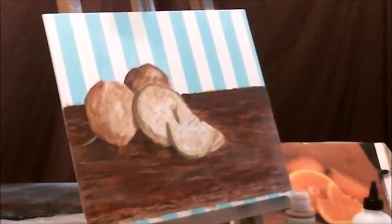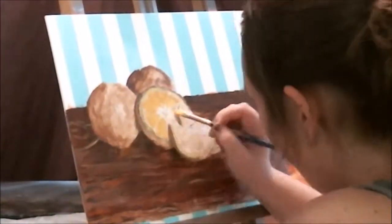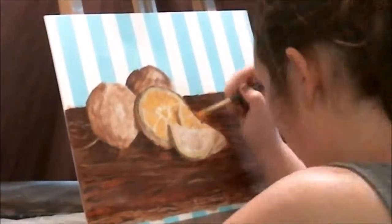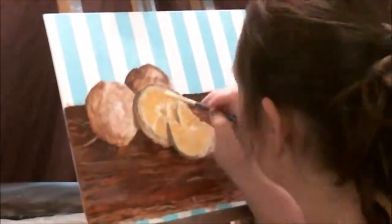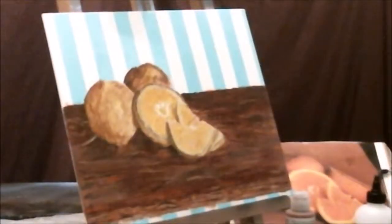Now I'm beginning to glaze the actual oranges themselves. This takes a little bit of time — I did lots and lots of layers, somewhere between 20 and 40 layers. I think the first glaze I used on the interior of the orange was a cadmium medium orange. As you can see, I really like this glazing technique because that under layer of painting really adds a lot of depth and gives it a lot of life.